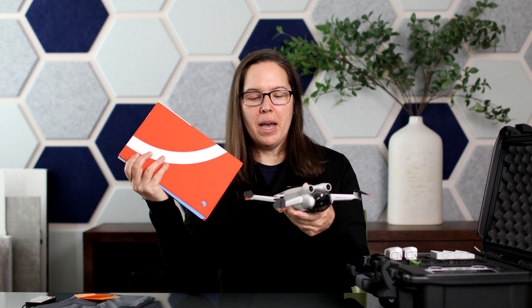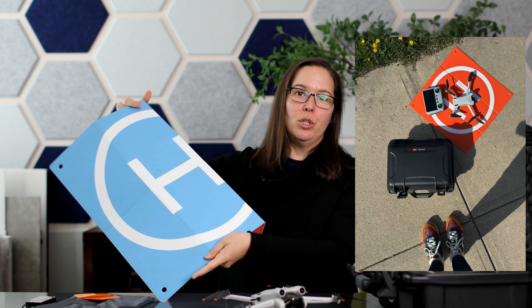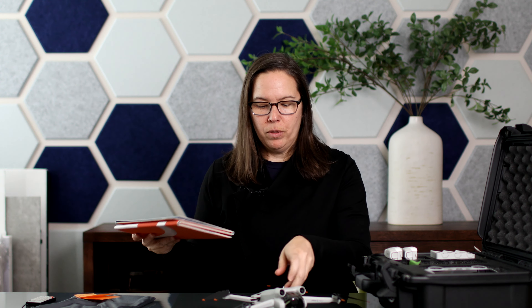Something else that I also picked up was one of these landing pads — I'll link this item down below too. I found that when I was landing, it might be a grassy area and the blades were getting sort of caught up. You don't want to break the blades even though you do have replacements; it's just another hassle. So I ended up buying one of these landing pads. It's double-sided, orange or blue, and I can just line up the drone. This size was perfect for the DJI Mini 3 Pro.